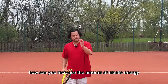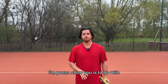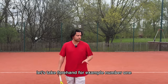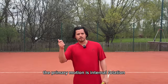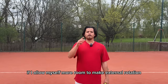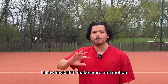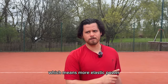How can you increase the amount of elastic energy that you put into your tennis shots? It's to do with how much anti-motion you can execute before your shot. For a forehand, the primary motion is internal rotation and the anti-motion is external rotation. If you allow yourself more room to make external rotation — more anti-motion in your forehand — you're going to get a bigger tendon stretch, which means more elastic power.